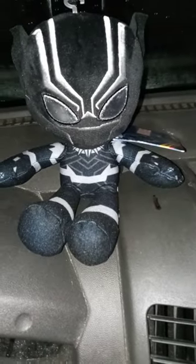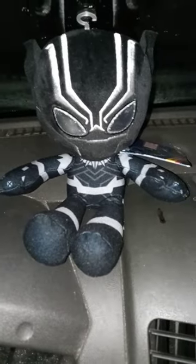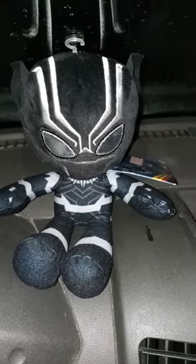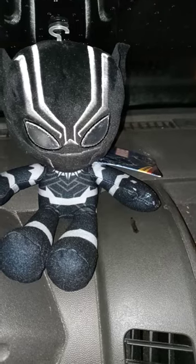Alright guys, so we're doing another plush review. I did do one on the Darth Vader one the other day, but this one is not going to be for a plush skit, because I already got a Bleacher Creature for Black Panther.